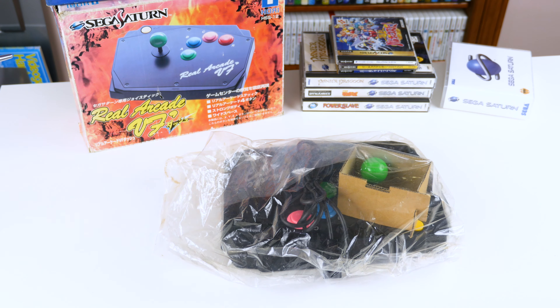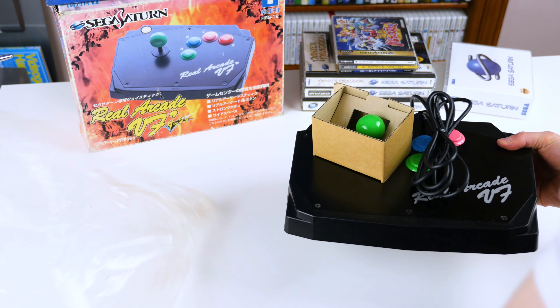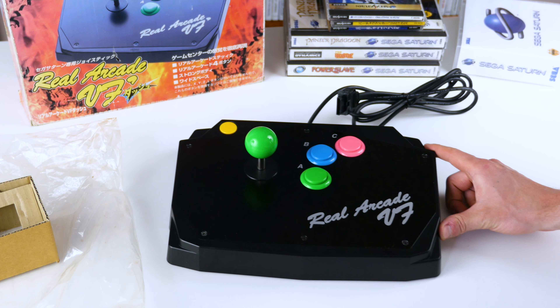Now, because of the three buttons, it's not good for every single fighter on the Sega Saturn, but most, if not all, the 3D fighters work really well. But I'm also interested in the shooters, platformers, and puzzle games.